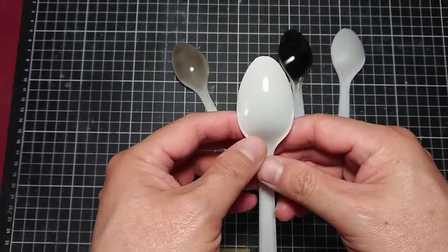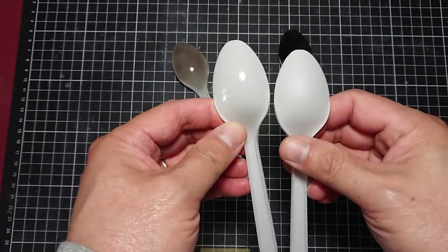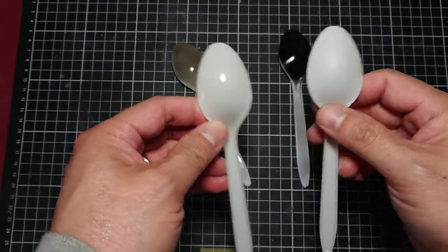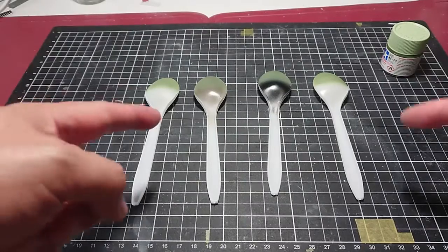The next one has the clear gloss on top, and again you can see a clear reflection on it compared to the one with just the primer. So let's go and do the green color, XF71, and see what happens. Here we go.